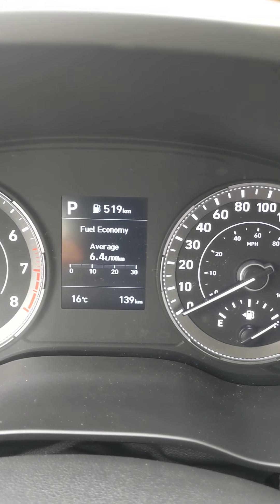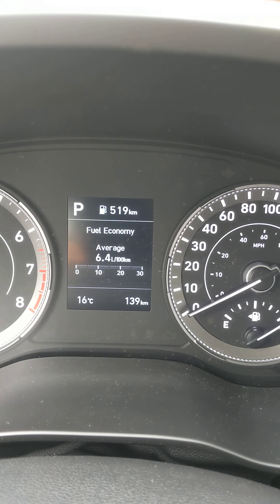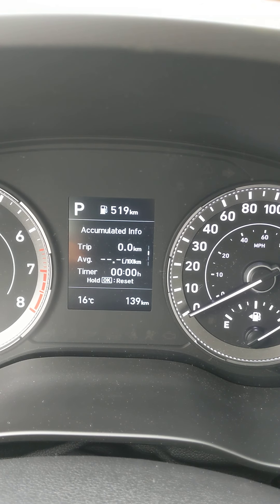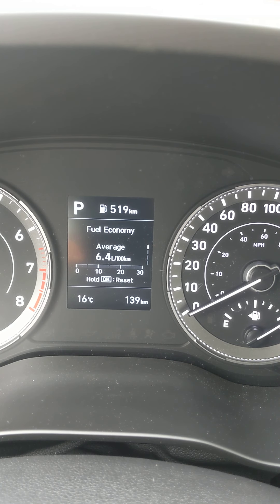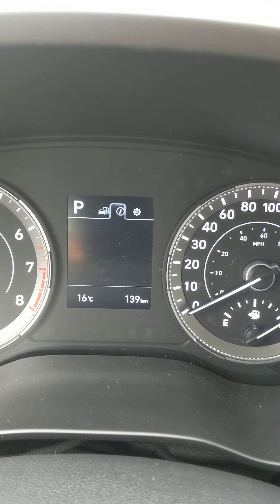So there we are — we're at 6.4 liters per 100. Toggle down and it tells you accumulated trip information; hit and hold the OK button. Toggle down again for today's trip information, hit OK, and there's your second speedometer. Toggle back up to the home screen — I'll reset everything so the client can start from zero.